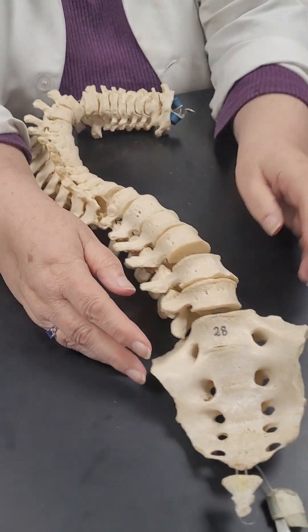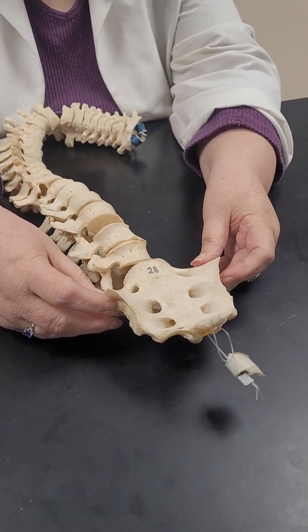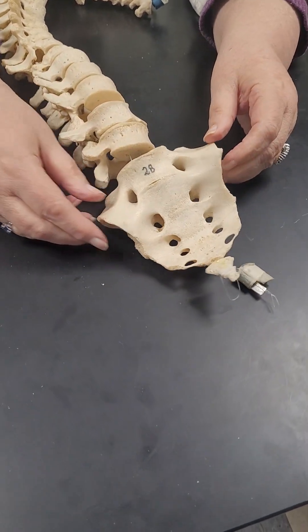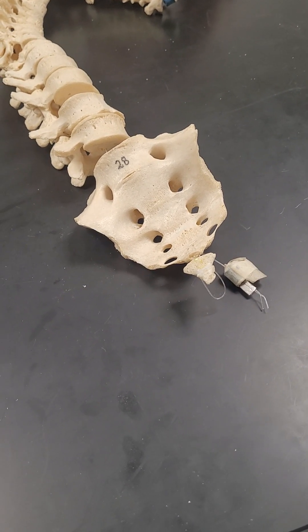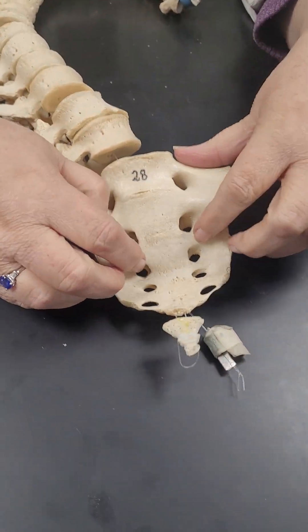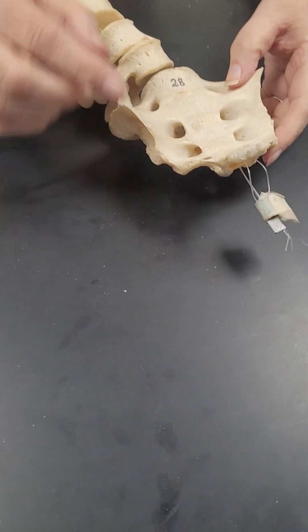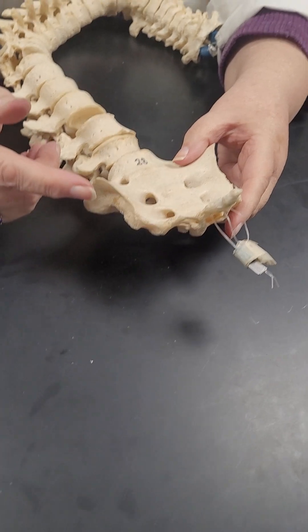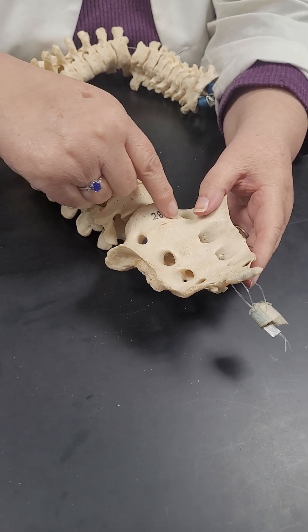Let's start with the anterior view of the sacrum — so this is like facing you. Our first part: you can see extra parts inside there. There's a back plate and a front plate and they don't perfectly match up, so there's a little bit of overlap. These are the anterior sacral foramen — you've got them on either the right or the left side. Then you've got these lines that cut across where each sacral segment was separate when we were babies — those are called transverse lines.